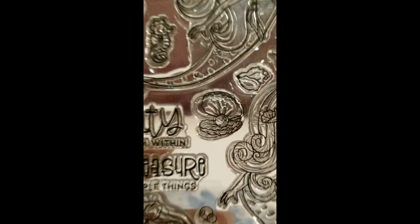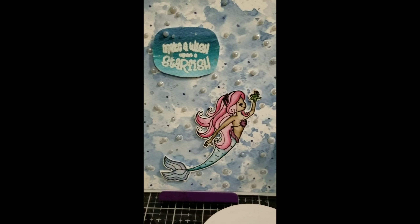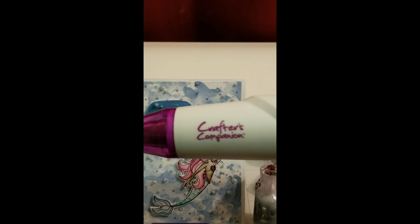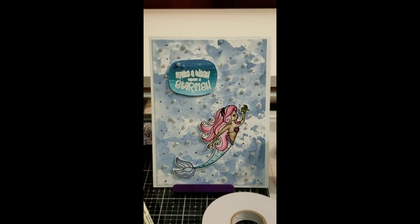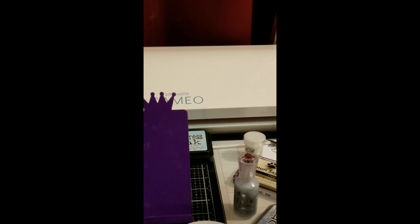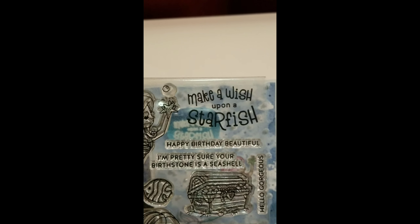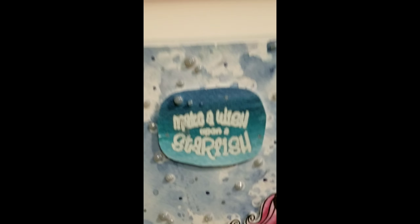I used Nuvo Glitter Drops in Silver Moon Dust to fill in the actual bubbles. To create those bubbles, I stamped them using the Simon Says Stamp clear watermark embossing ink and heat set them with my Crafter's Companion heat gun. There's a bubble there, and there, and a double bubble here.